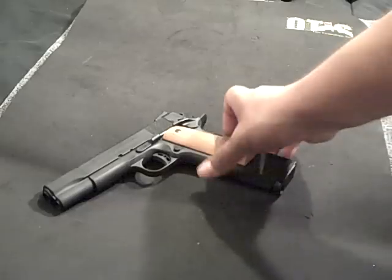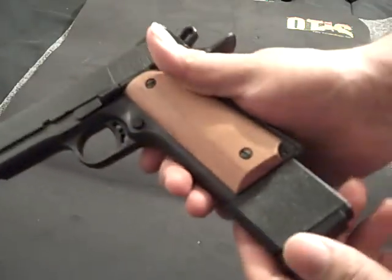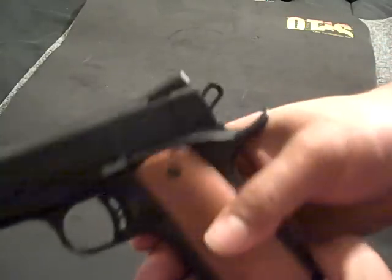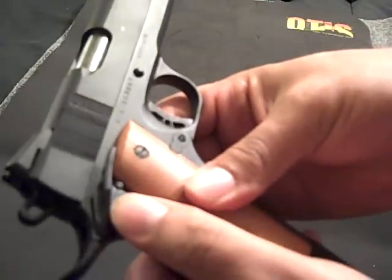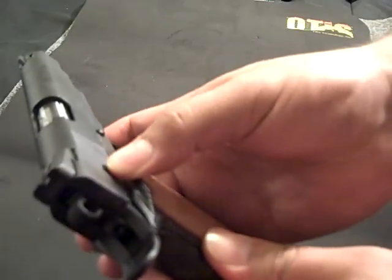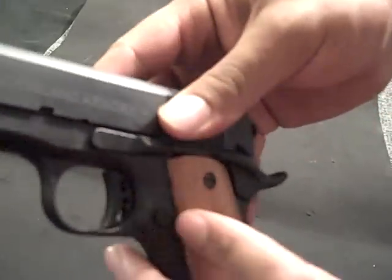This is it — it's a 1911. It's got some wood grips on here; I'm not too sure what kind of wood, but it's got wood grips. It's got a beaver tail safety on it, an ambidextrous safety right here, so either left-handed or right-handed you can activate the safety. It's got a spurred hammer right here for better grip.